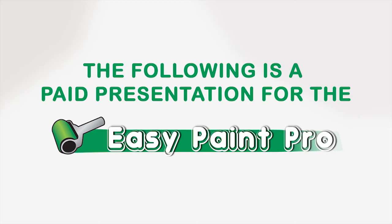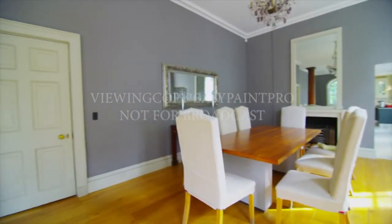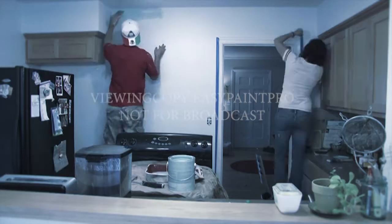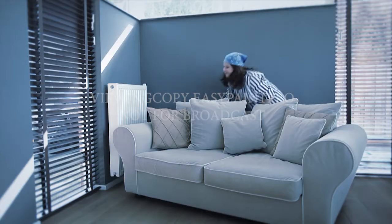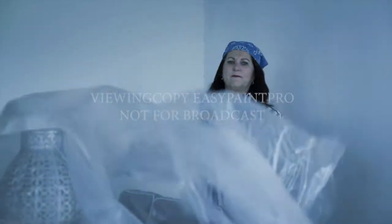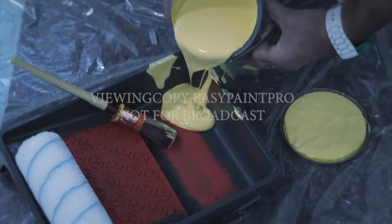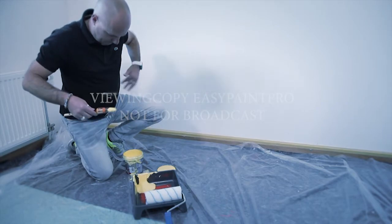The following is a paid presentation for the EasyPaint Pro. You love to renovate your house with freshly painted walls and ceilings, but you hate the hassle of all the necessary preparations and paint all over. You have to move all your furniture and cover it with those impractical drop sheets, then spend hours with masking tape. Not to mention pouring paint again and again in your paint tray and messing it all up.